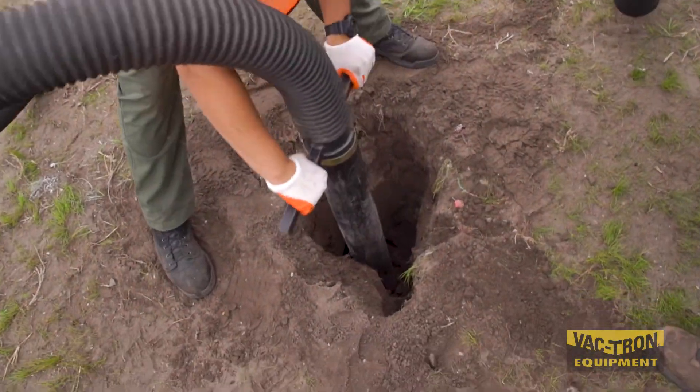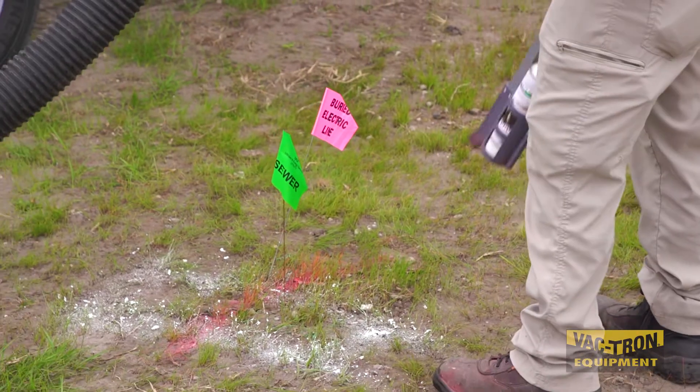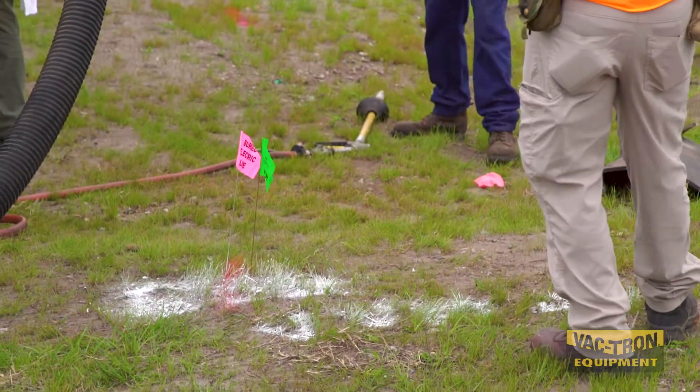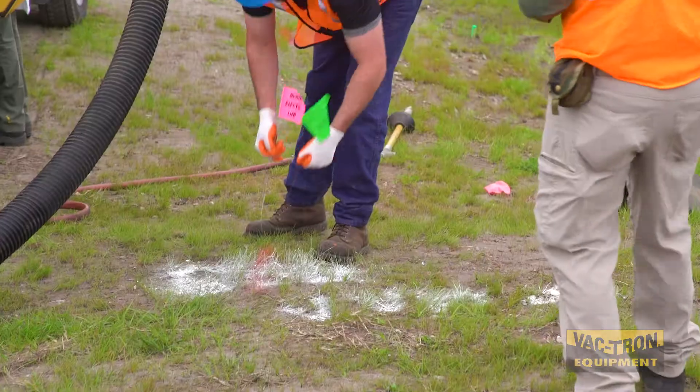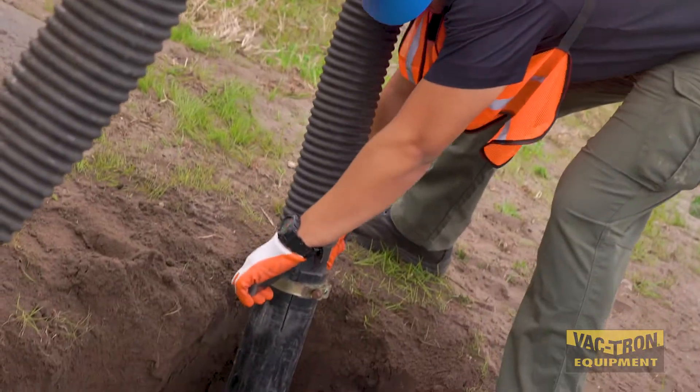We have a lot of old utility lines in the ground that haven't been located or marked properly over the course of many decades. So we're using that for our ID purposes — to identify utility lines — as well as for our new mapping initiatives so that we can find them, mark them, locate them, and put them on maps.